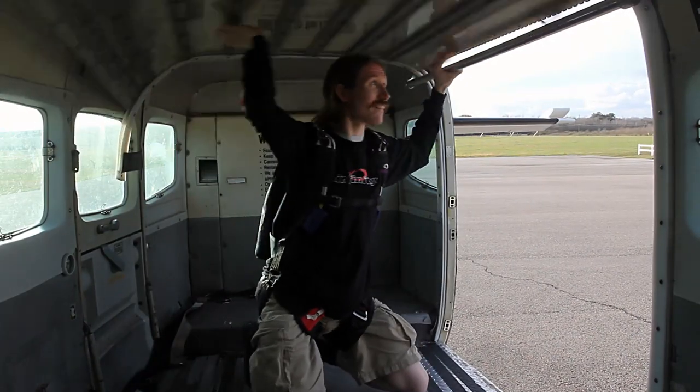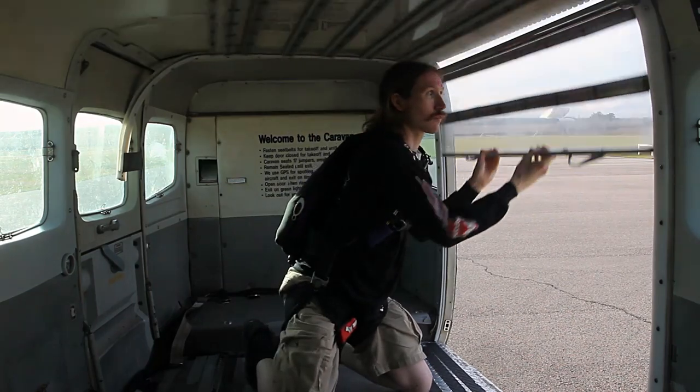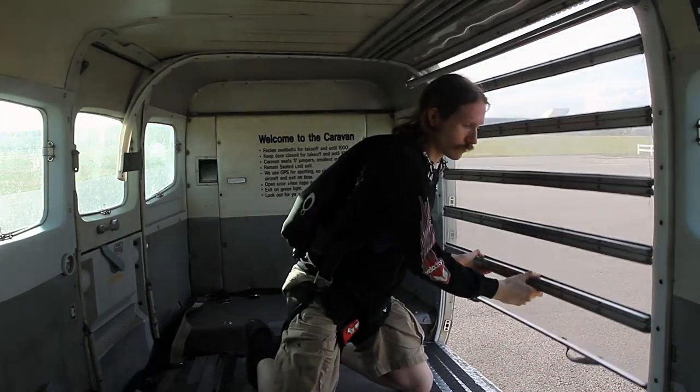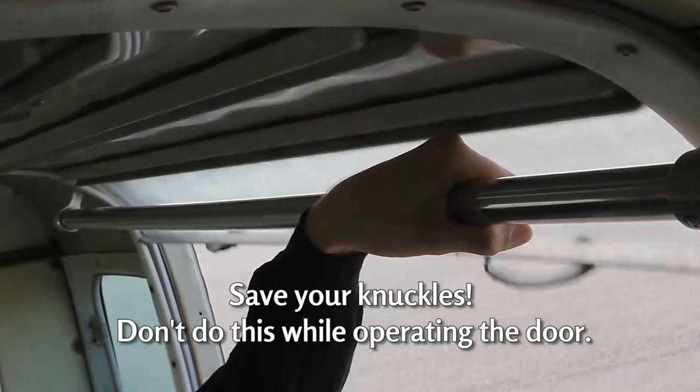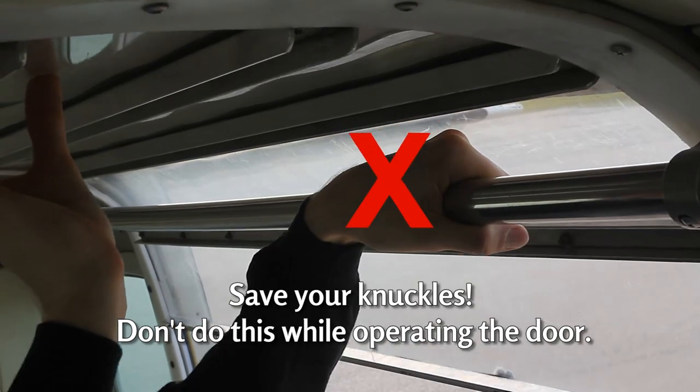Before the plane takes off, when closing the door, we want to make sure to guide the door all the way down until it closes. If we push it and just get it going, it could slam down, possibly breaking the door and preventing it from being opened at jump time — and that's no fun at all. If you need a helper, have somebody get the back of the door and give it a gentle push to get it started. Once it starts moving, it should move just fine the rest of the way down.